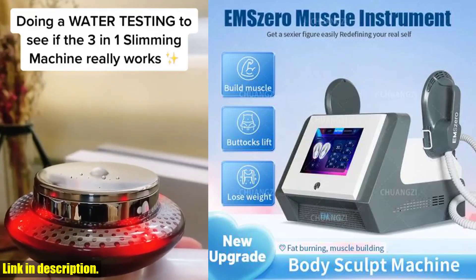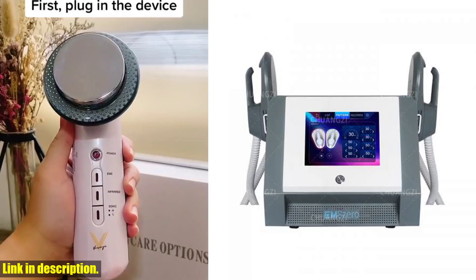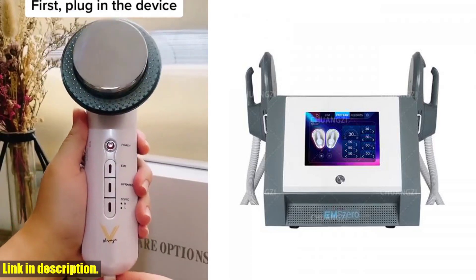Hello and welcome to our channel. If you're looking for a way to sculpt your body, build muscle, and reduce cellulite, then you've come to the right place.